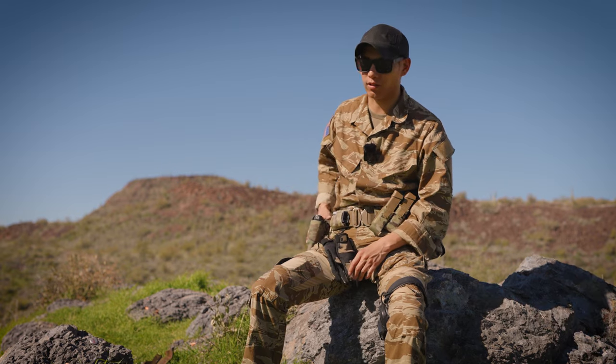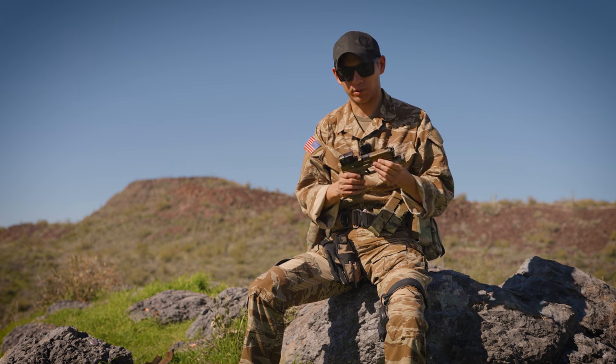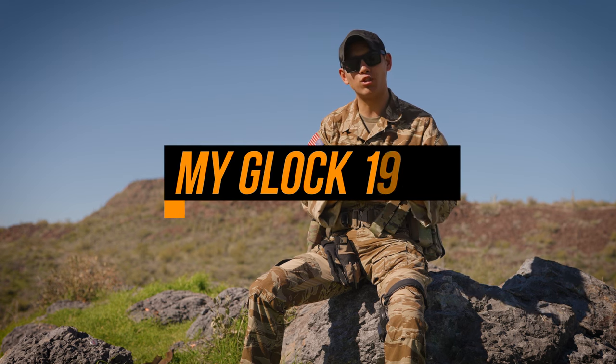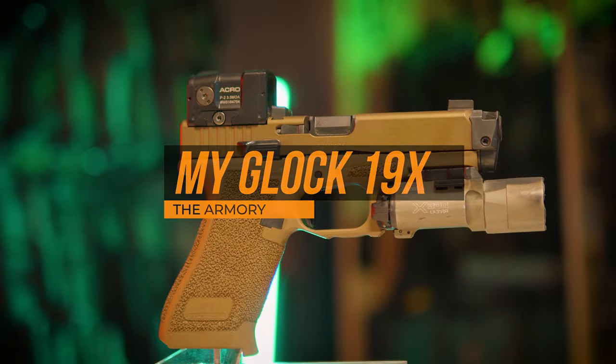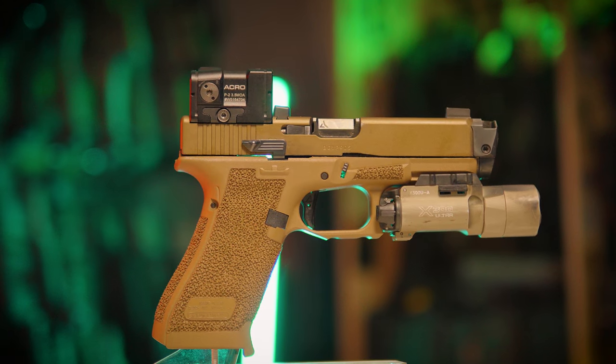Hey guys, welcome back to the channel. Today I want to talk about this right here, my Glock 19X, which surprisingly I've never really done too much about, specifically talking about it and telling you guys what I have on it and how I run it.